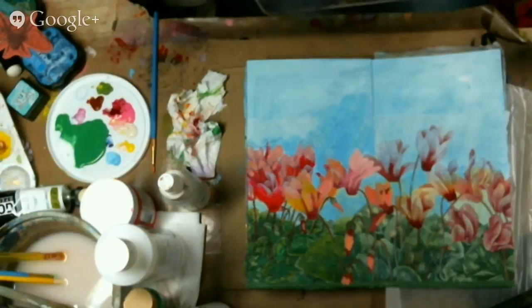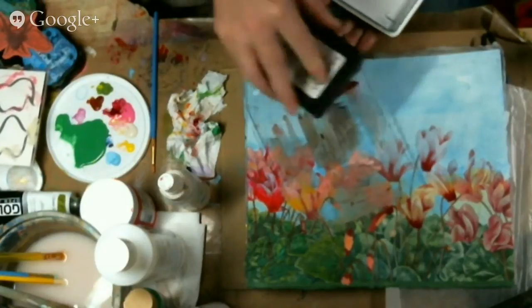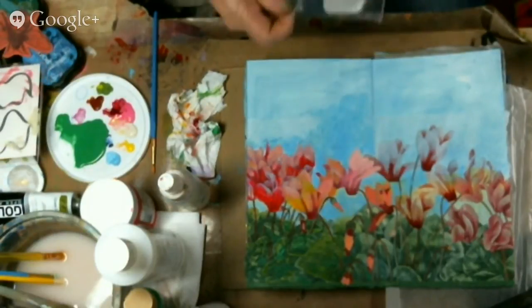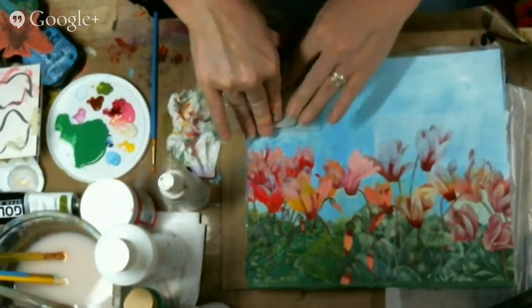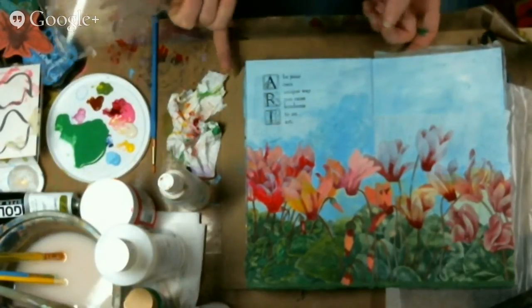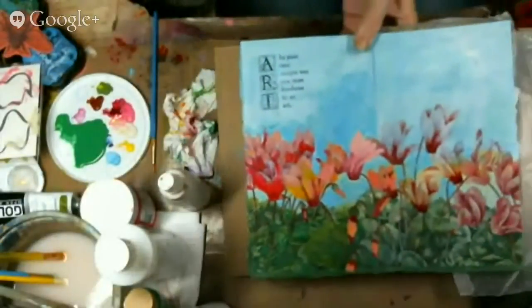While I was also in Ohio, I got to meet the ladies who own VersaStamps — it's versastamps.com — and I got to go to their warehouse. While I was there I found this wonderful stamp about art and thought it would be just perfect for art journals. The quote says: 'Art — in your own unique way, you raise kindness to an art.' I thought that was really pretty so I thought I'd use that.